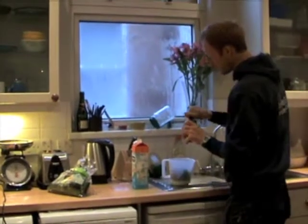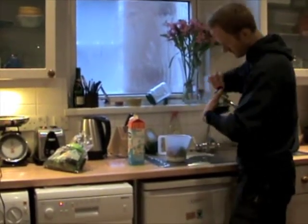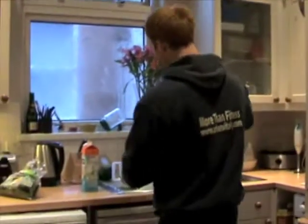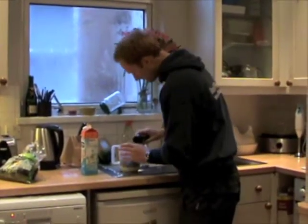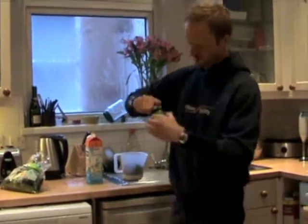I don't use dairy — I'm off dairy at the moment, although normally I use rice milk. I want some good fats, so I go for my flaxseed oil — chuck a bit of that in. And then, just because I'm a bit of a weirdo, I'll go for wheat grass, which has got some great amino acids in.